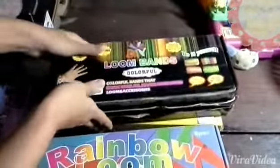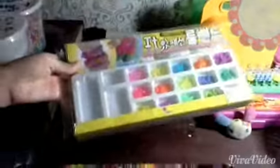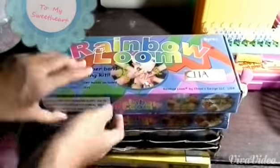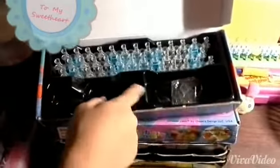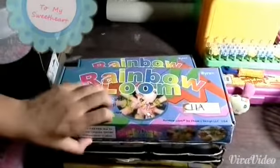Here we have two rainbow looms, three loom band DIY cases, and a Korean DIY case. First off, we have the rainbow looms — we have the loom board inside, but the mix bands are not here because we put them in a separate container, and the same goes for the plastic hook. The same also goes for the second one.